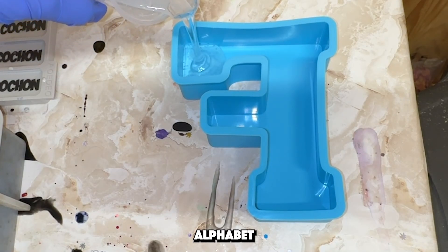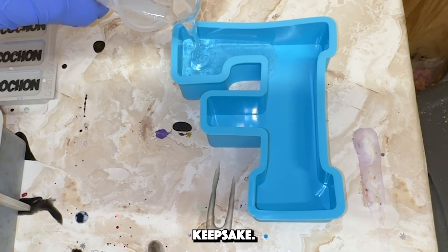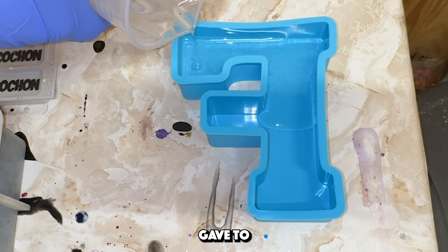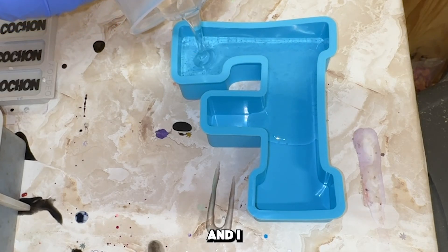Hi everyone, this is another alphabet wedding bouquet keepsake. If you haven't seen the other one, I will tag it here. This keepsake goes with something else that I gave to my customer free of charge, and I will show them both at the end of this video.